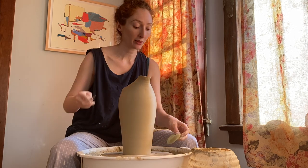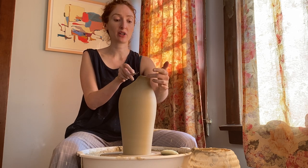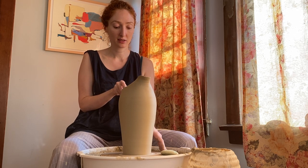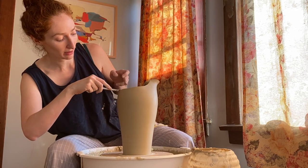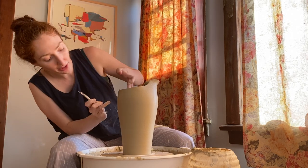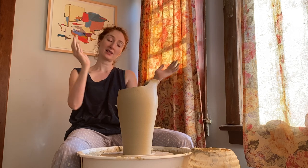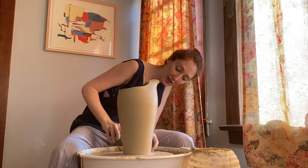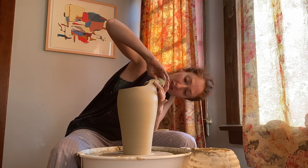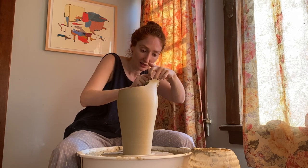I'm going to go in with my X-Acto knife and find the line that's directly across the piece from the very front to the middle of the spout, tracing a line back to find that spot. I'm going to cut straight down, looking for the hip of the piece — the widest point — because I want to emphasize that shape. First I'll take a little bit of water and smooth out the front of the spout, as I'm getting a tiny bit of superficial cracking.